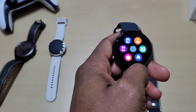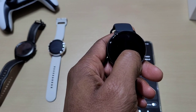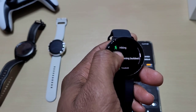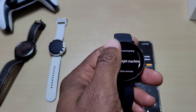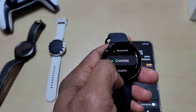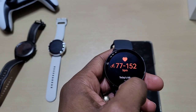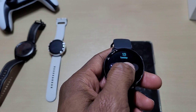So you've got a couple of apps here. You've got running, cycling, swimming — and you can add more. There are different exercises and more workout activities. There are quite a few of them. You can also check your heart rate and weather, and that's your notifications.